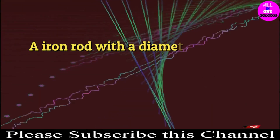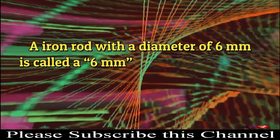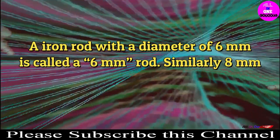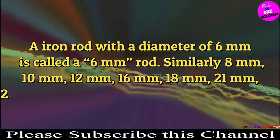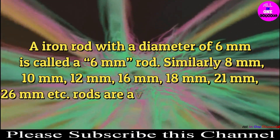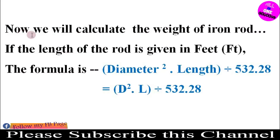Now let us know the names of these rods. The iron rod with a diameter of 6 mm is called a 6 mm rod. Similarly, 8 mm, 10 mm, 12 mm, 16 mm, 18 mm, 21 mm, and 26 mm rods are all available in the market. We will now calculate the weight of an iron rod.